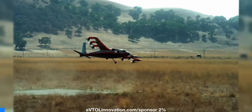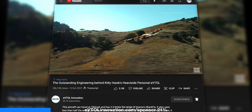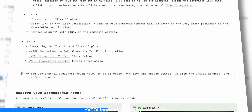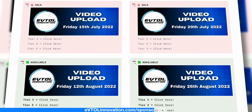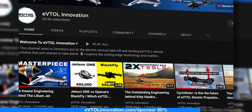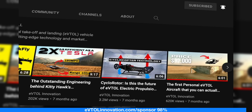If you learned something from this video, please give it a like. I recently opened the eVTOL Innovation Sponsorship Program, where I offer a limited number of sponsorship opportunities on my channel. They are an easy and effective way to promote your product, service, or content in front of a large audience, and it also helps me continue producing these videos. Go to eVTOLInnovation.com to learn more.